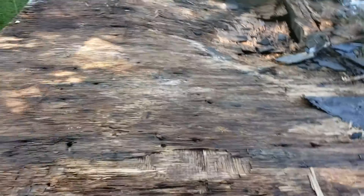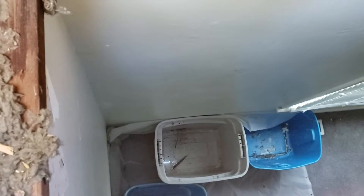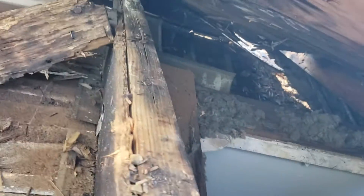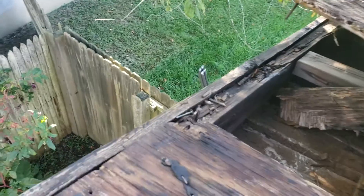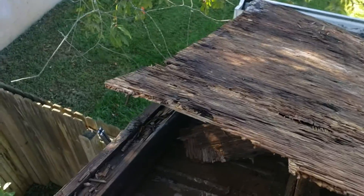Damaged double plywood. Damage inside. There's the cable. We just removed the dish and cut this cable.